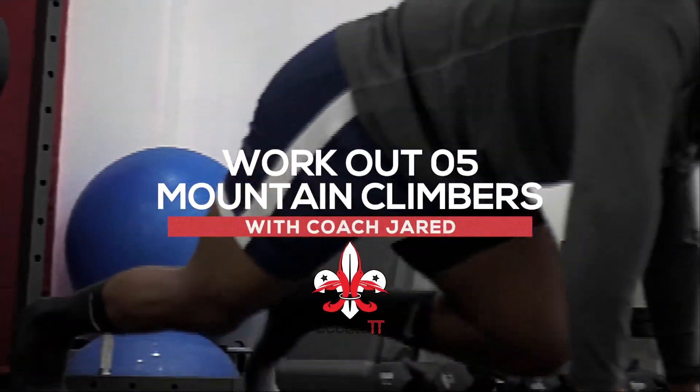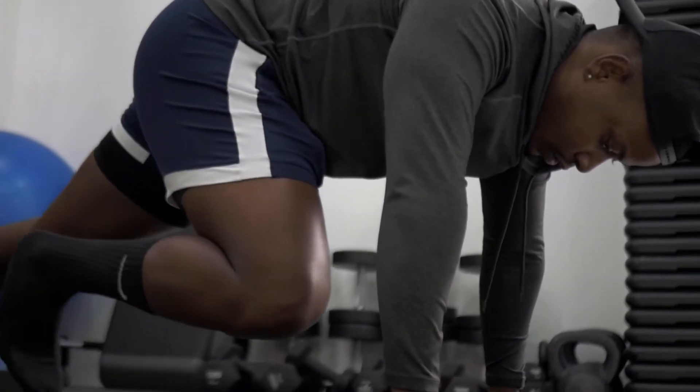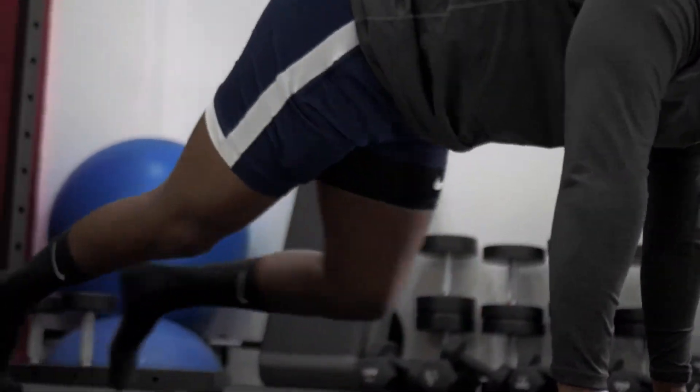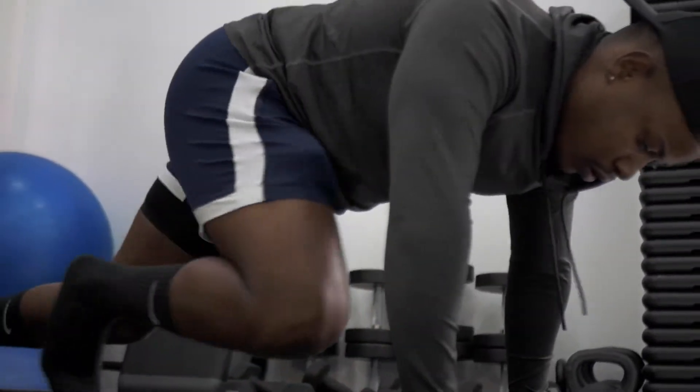All right guys, that was the burpee. On to the next movement — this is the last exercise, let's go. All right, hi guys, we're going to get into some mountain climbers now. We're going to start off in a push-up position, body fully extended behind you, up onto the toes. From there, we're going to get both knees tucking in towards the body simultaneously. We're doing this one for time, let's go.